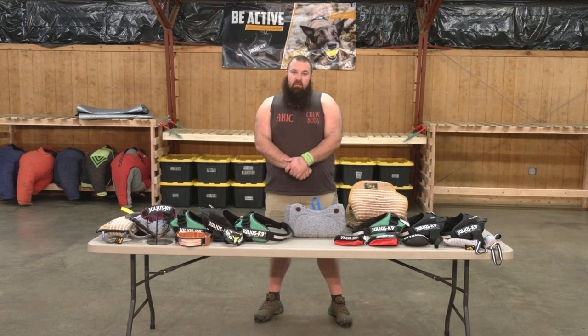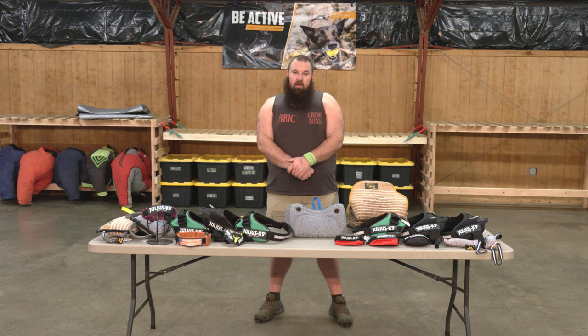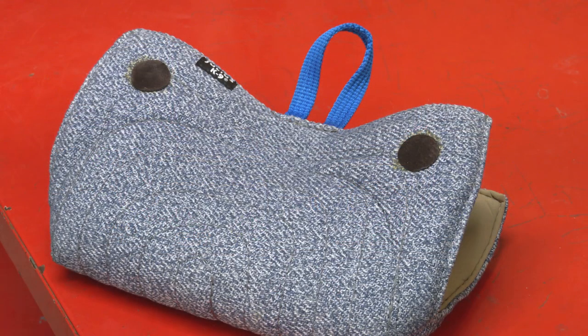Hey there ladies and gentlemen, thanks for clicking on to this video. It's Eric Harris from Protecting Dog Sales and I'm going to do yet another product review of one of my absolute favorite companies to work with. Julius Canine's got this bite wedge right here — they call it their Julius Canine Cotton and Nylon Bite Wedge.